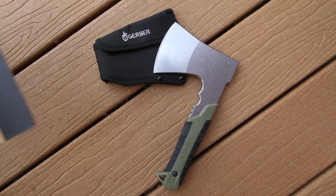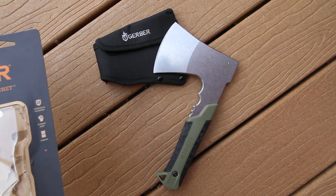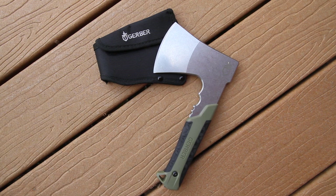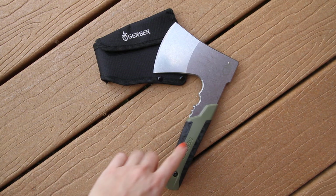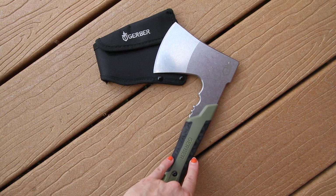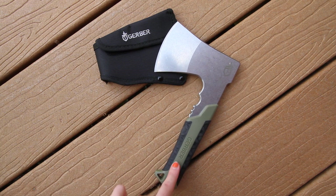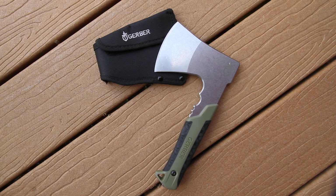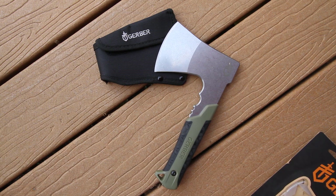This is the Gerber pack hatchet, model 31-003482. Gerber has made many hatchets over time, but what makes this one unique is its nice olive drab and black color. They were using a brighter lime green for a while, and now this is switching to a softer olive drab. I really like this color — it looks more hunting-oriented, and it still has all the great features Gerber is known for.